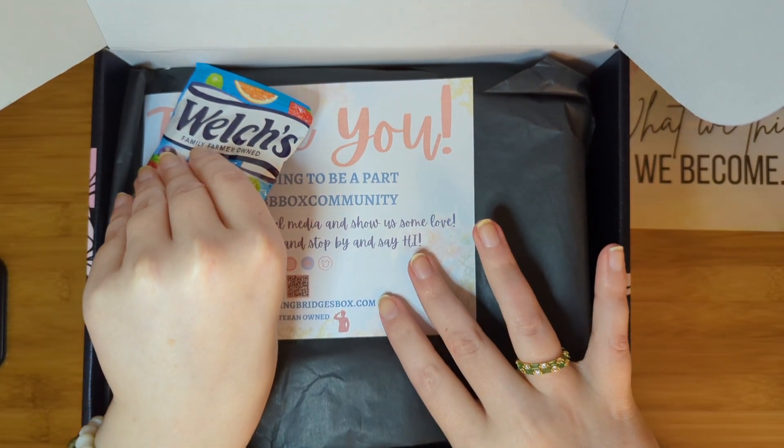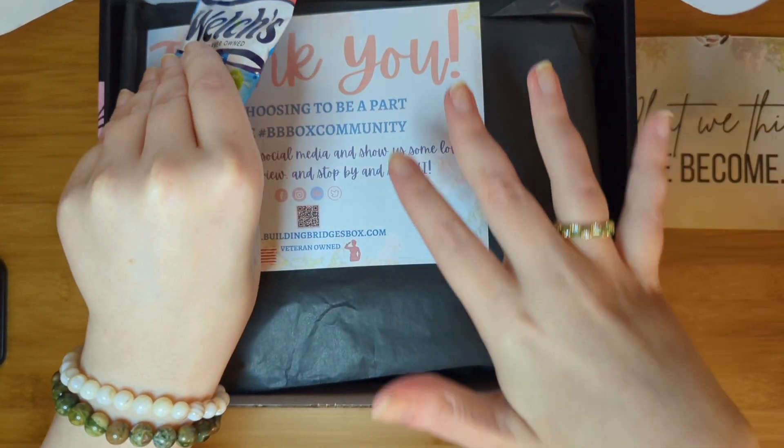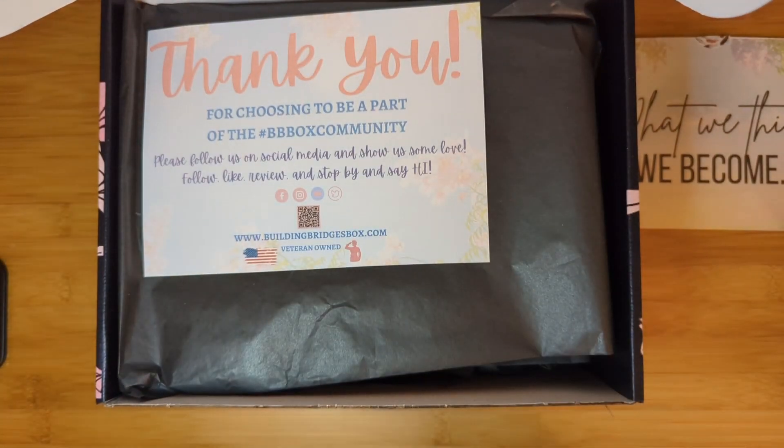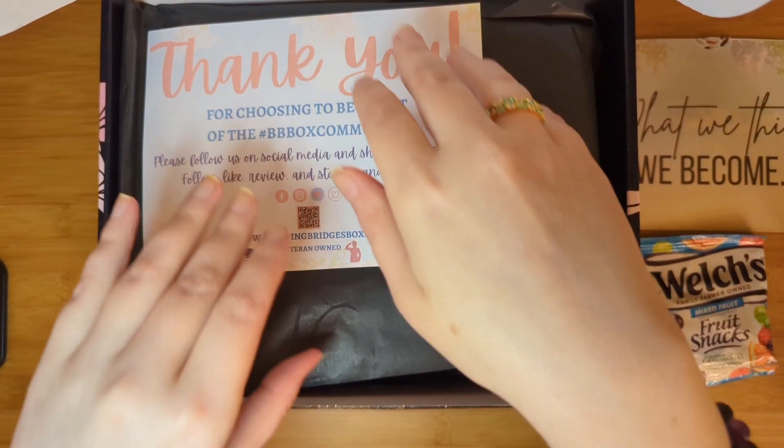She always includes a snack, and she's mindful that I'm gluten and dairy free, so she gives me these Vulture fruit snacks every month, which I greatly appreciate and will be eating tonight.